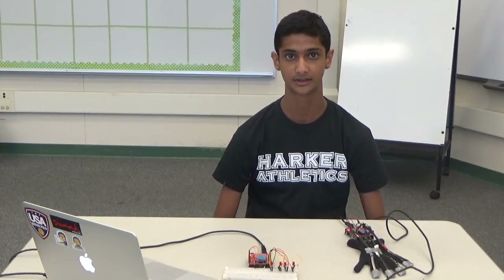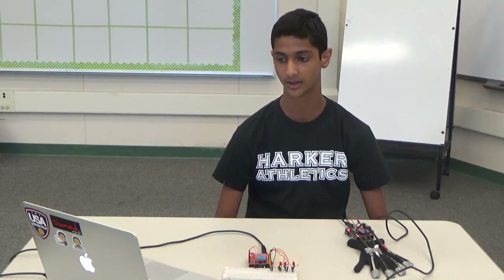Hi, my name is Rohan S. and I am an incoming freshman at the Harker School. My project is to build a hand gesture controlled robot with a robotic arm.